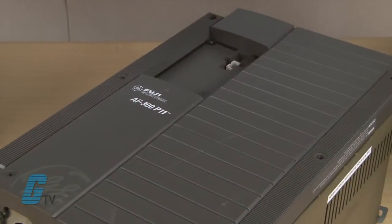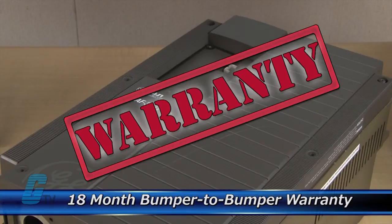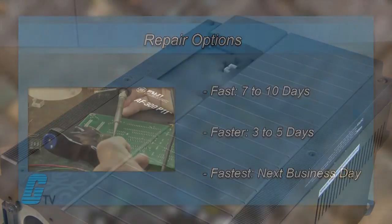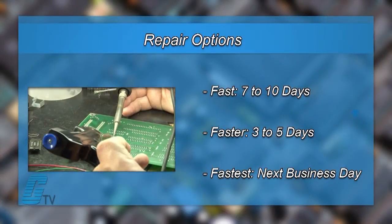The repair of your drive includes an 18-month bumper-to-bumper warranty, meaning the entire unit you send us is covered, not just the portion repaired. We offer 3 repair turnaround options, which may be as fast as the next business day.